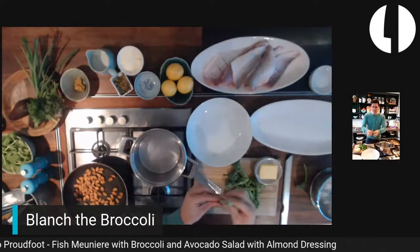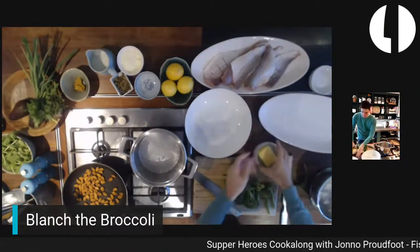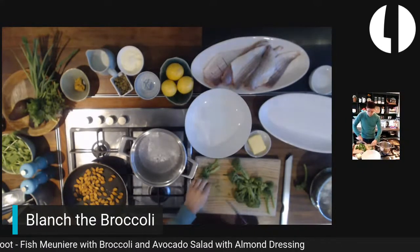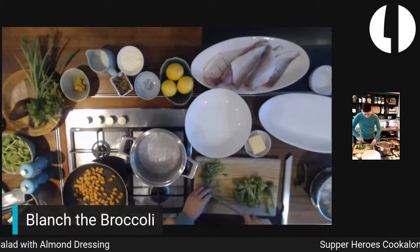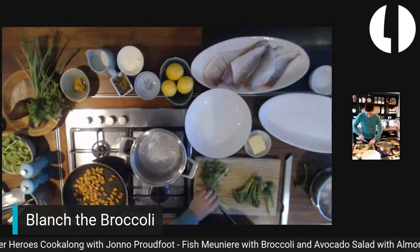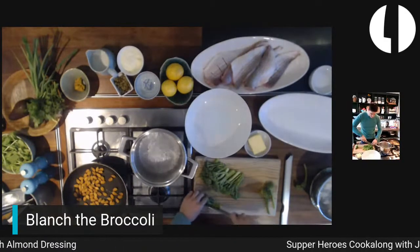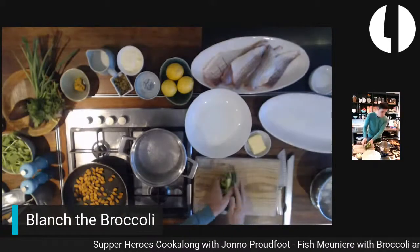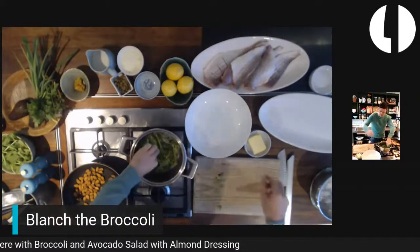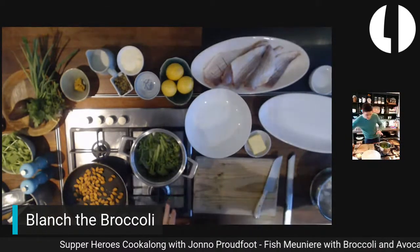I'm going to cut these lengthways to thin them out — they're going to cook faster that way. The water is boiling nicely and aggressively now. I've added some salt into the water, and now I'm going to add in the broccoli. Mix it so all the broccoli sits in the water, and pop the lid on for about a minute.